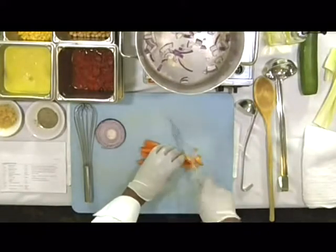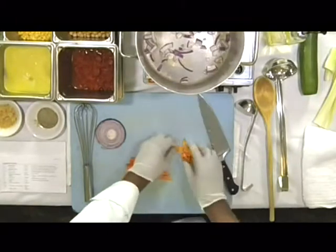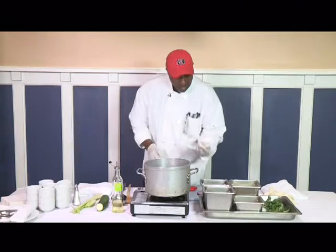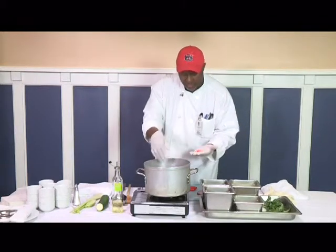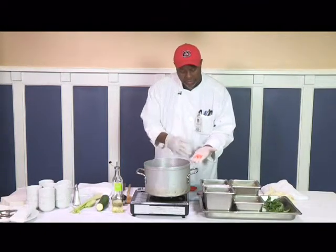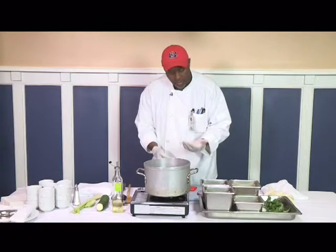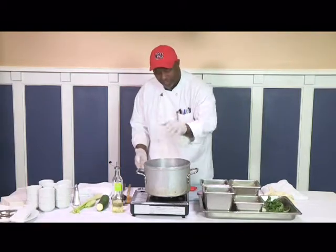I'm cutting the carrots thin on a bias like so. The reason why I'm doing that is so when I cook them in the chowder, they'll cook evenly and be tender. They won't turn to mush, and we don't want to serve mush.